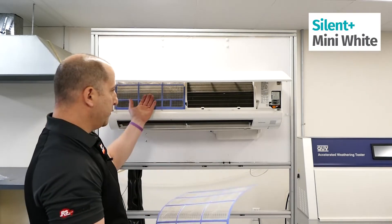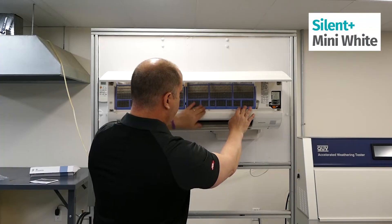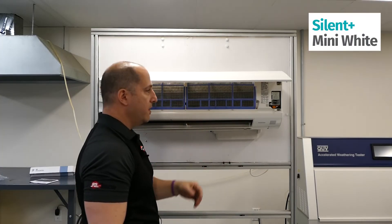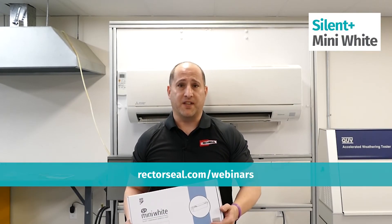Covers back on, filters are going to go back in right now — slide them right back in. Make sure they're cleaned every six months, if not more. Cover is on and we're going to snap it closed. If you'd like to learn more about our products, please sign up for Rectorseal.com webinars.